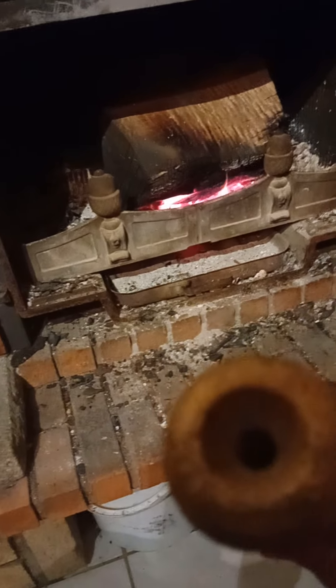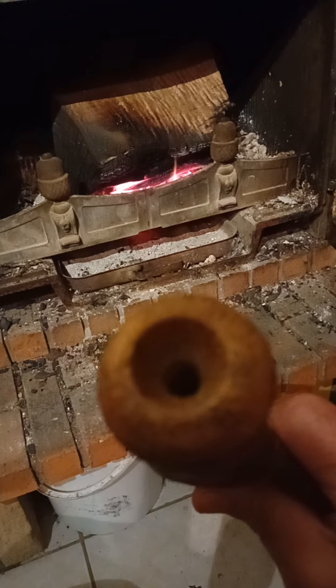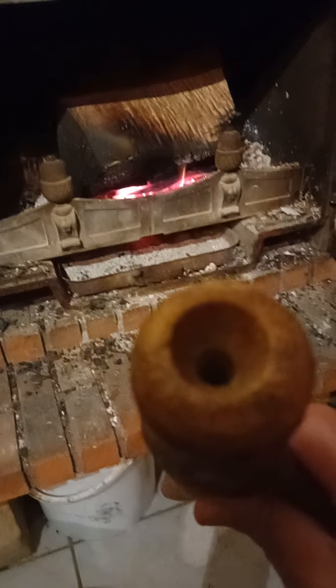Donc, avec le soufflet, on soufflait — d'où le mot soufflet — on soufflait sur le feu. Et cet ustensile m'a été offert il y a 10-12 ans par un ami.